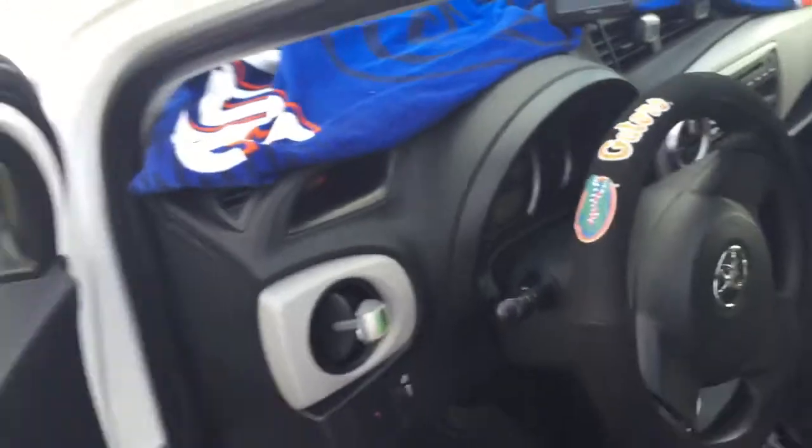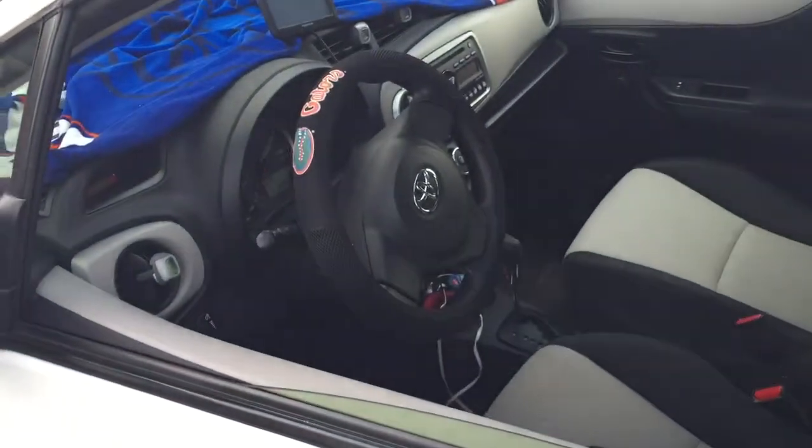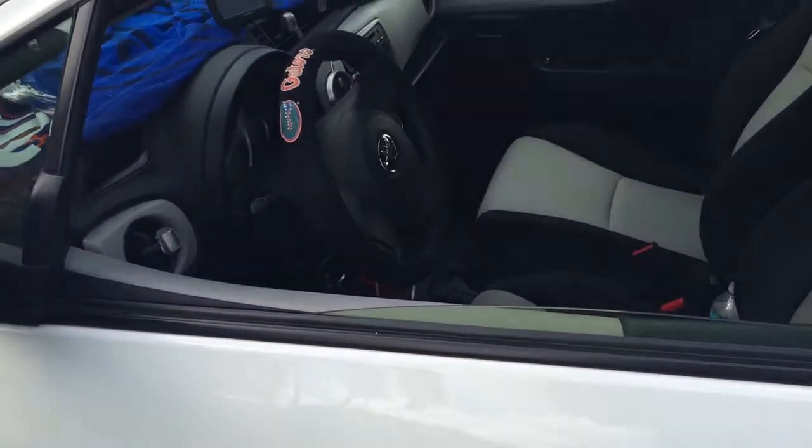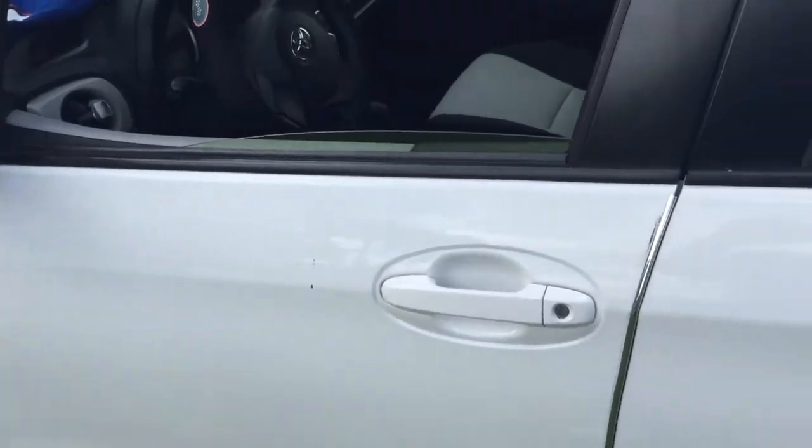I'm going to go ahead and turn off the car, get out of the car, close the door, and show you guys the shock sensor — the impact sensor. If anybody walks up and tries to break your window or hits your car hard enough, that will fire off the alarm.